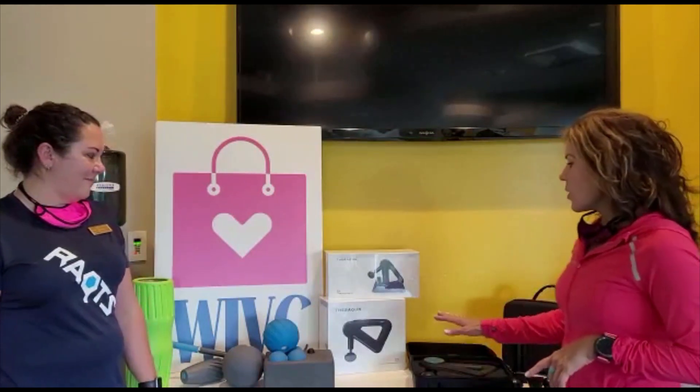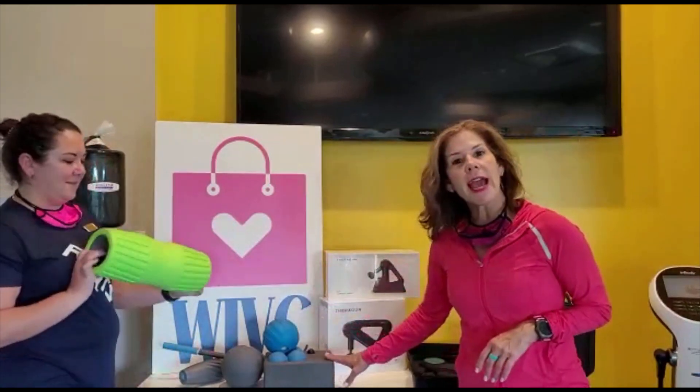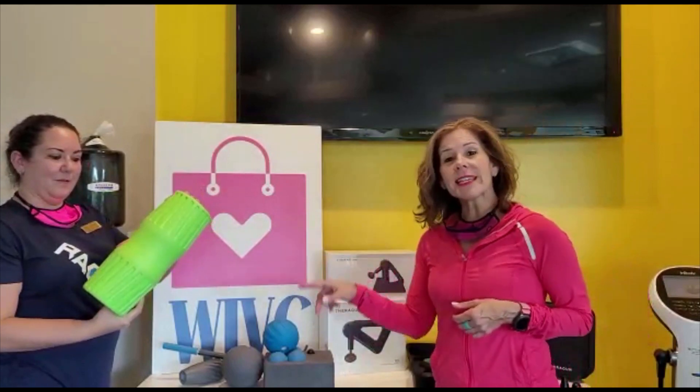That's what all of these gadgets are for — from a $20 price point all the way up to the Mac Daddy of the vibrating gun, the Theragun, which is the best on the market at $599. So if we start with our RAD system — R-A-D — very beautiful. There's more gadgets than what you see here, but it's all about rolling.